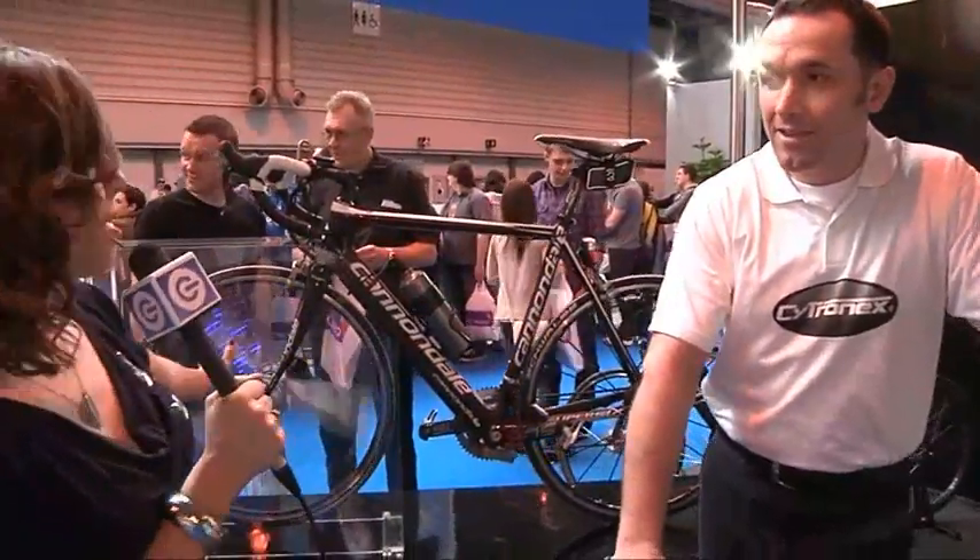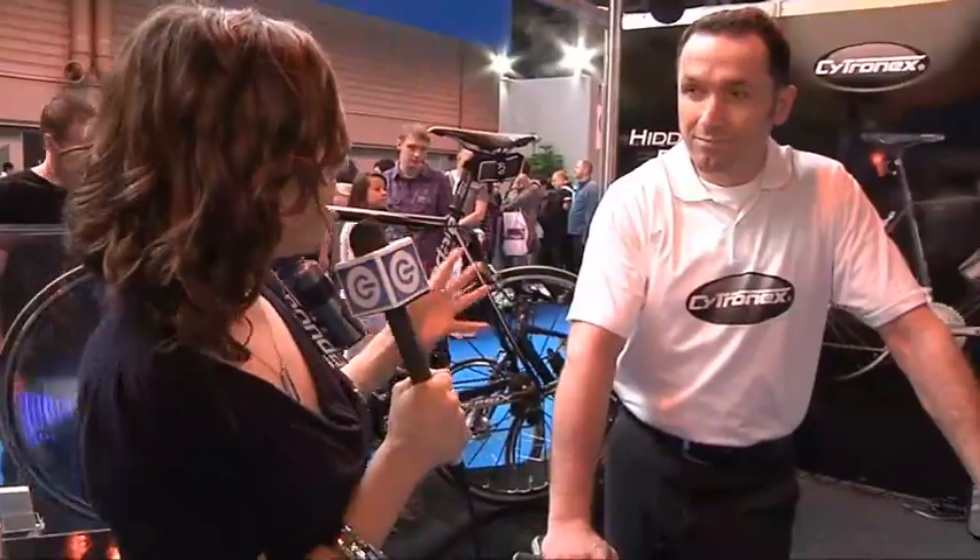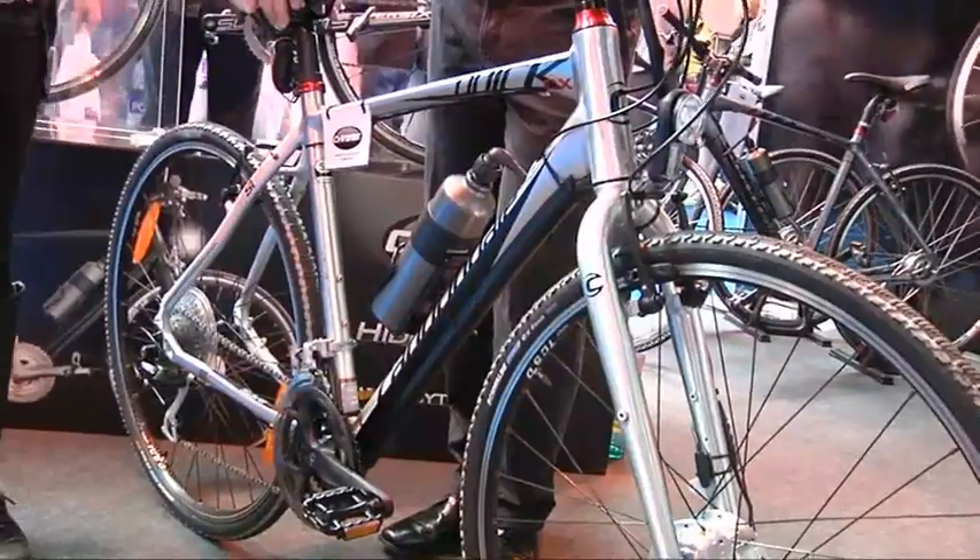Another stand giving demonstrations on the test track is Cytronix. You might be familiar with the name as these gentlemen built the Otis Versus bike that he used against pro cyclist Russell Downing. I'm here with Mark today who's going to tell us a little bit more about their very new bike.